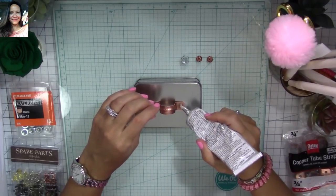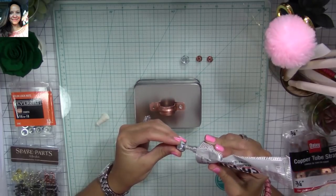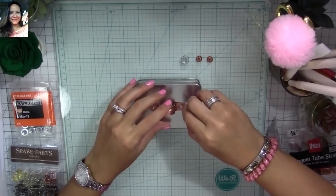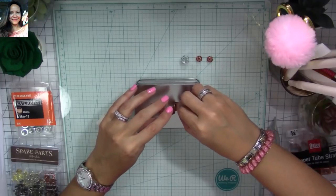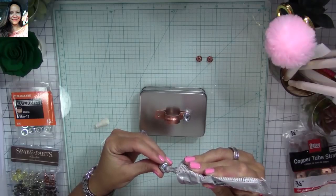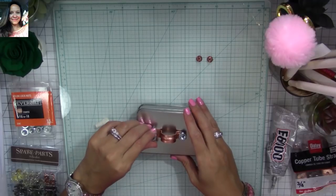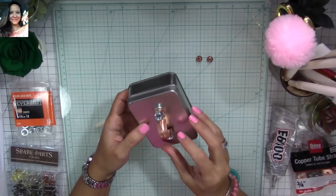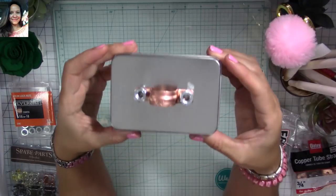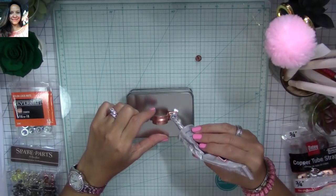I'm going to apply glue to the side where the hole on the handle is, and then apply a bunch of glue to my nut and try to place the hole of the nut matching the hole on the handle. I'm going to do the same with the other nut — apply a bunch of glue and then match the hole of the nut with the hole of the handle. Let it dry a little bit, and then you can move it around if you need to.